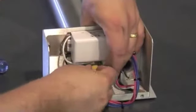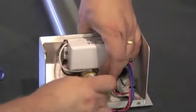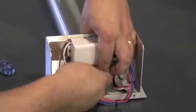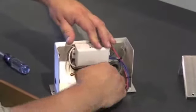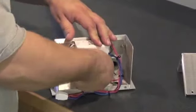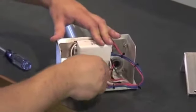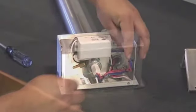We'll replace the grommet, the washer, and then the nut. Finger tight is fine. And now we have the cover back on. We'll be right back.